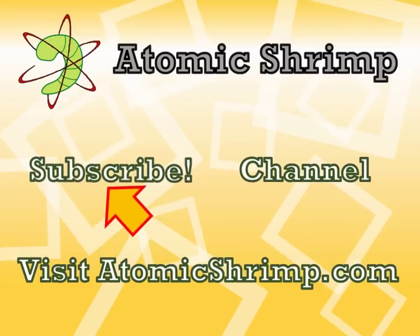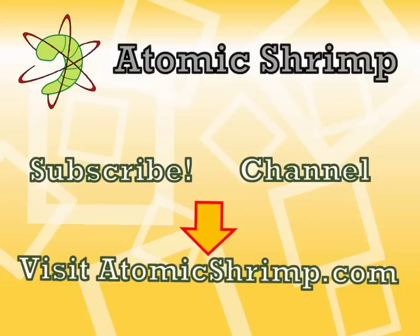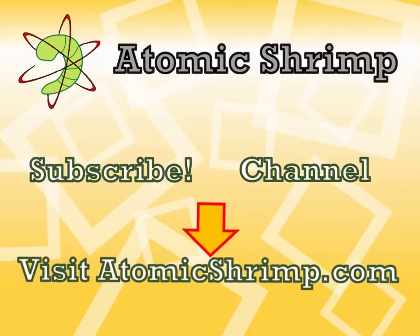If you'd like to see more of the same, why not click here to subscribe. Alternatively, click here to visit my channel, or you could click here to visit the Atomic Shrimp website.